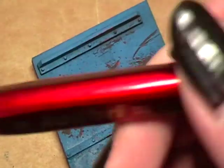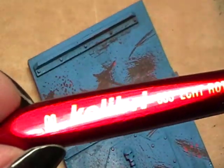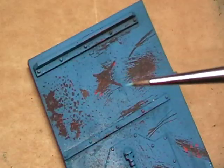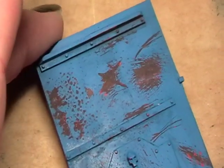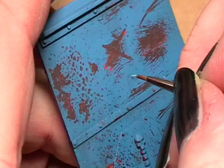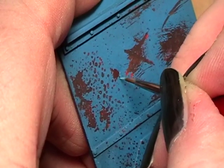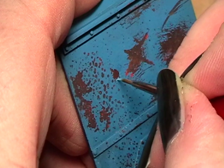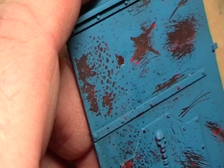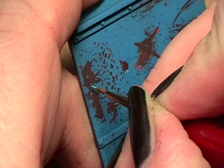For this I use a triple zero Colibri — a very tiny brush — and what I do now is highlight with very fine lines the lower edges of these rust spots. The more fine you can achieve these lines the better it is.